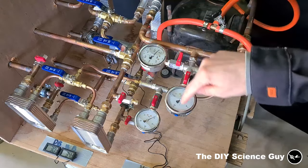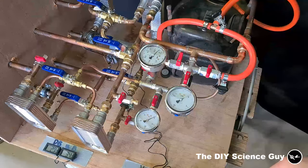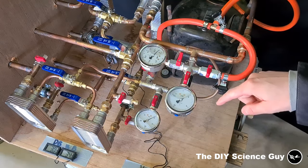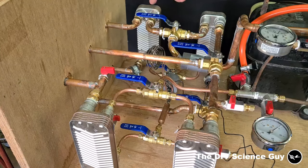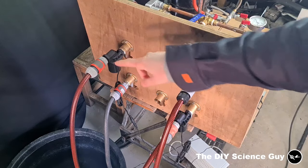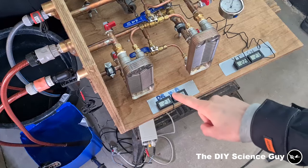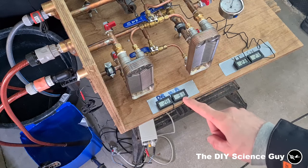Two pressure gauges, one vacuum to 16 bar. These valves are to protect the gauges from vacuum or overpressure because they can't handle that. With these three-way valves I can choose through which heat exchanger I will let the refrigerant flow. I have two water pumps to circulate water through the heat exchangers, and I only use the ones on one side at the moment. I have one temperature sensor for the dry bulb temperature and one for the wet bulb temperature.